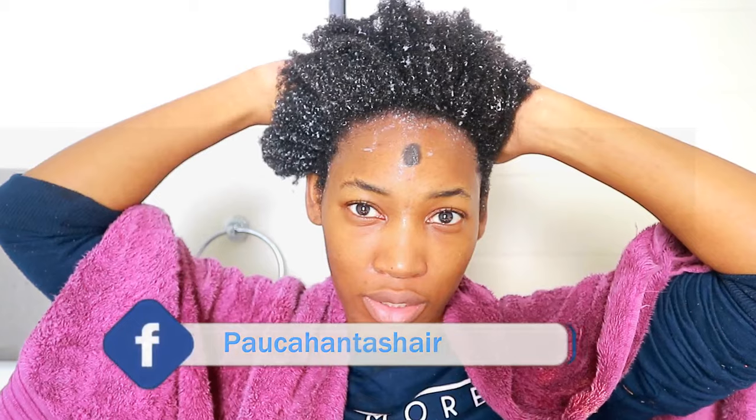For a more detailed video on how I actually do my wash and gos, you can click the link here or in the description box. I'm going to have a whole playlist on wash and gos, so if you have time, go ahead and watch the rest of my videos.